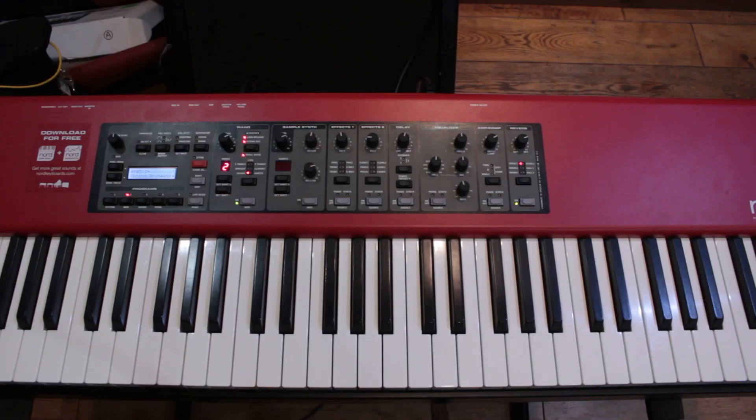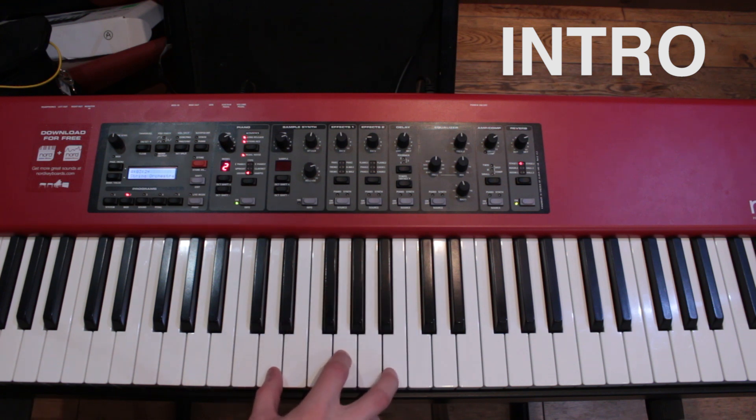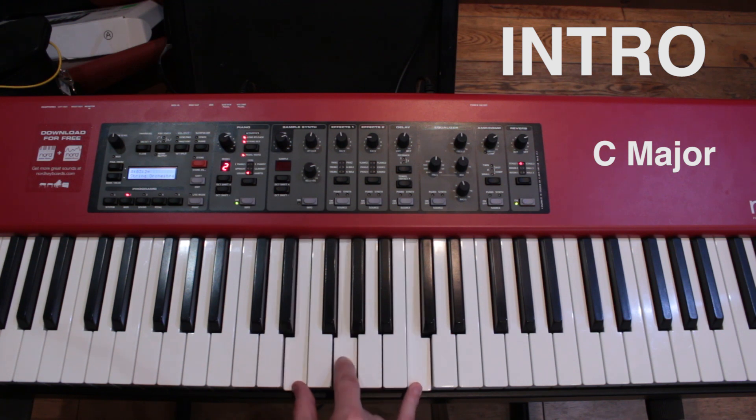This is a very simple song made up of four or five different chords. The first part of the song is the intro. It starts with a G chord, which is D, G and B. Then that goes to a C chord, which is E, G and C.